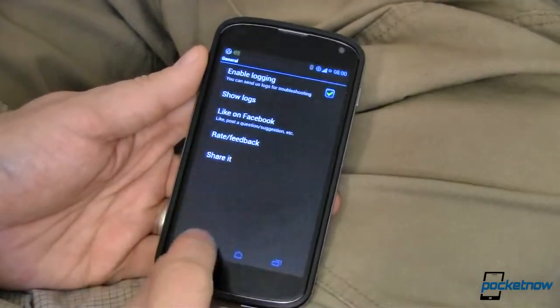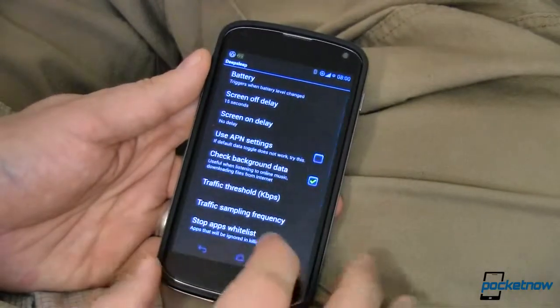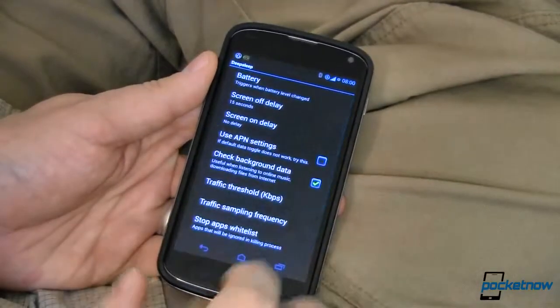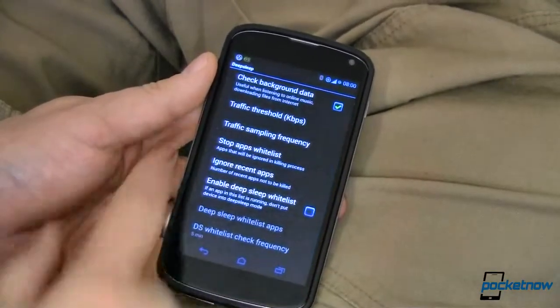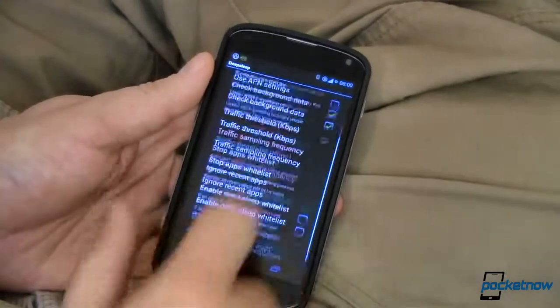There are lots of things you can do in the settings, but most of them are only available if you have the pro version, which I did not. I just ran the standard free version so you could see what you could get. You can do a whole bunch of other things including hiding your notification icon up there.